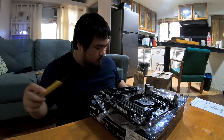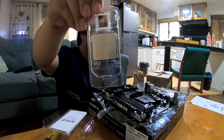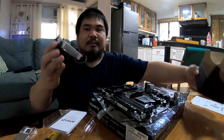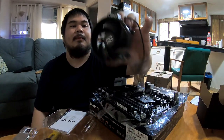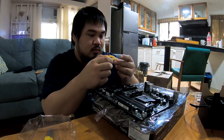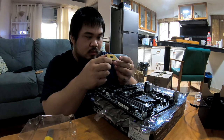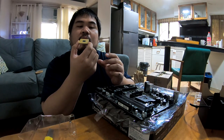Next up is the processor or CPU. This tiny thing is your CPU, and this is the CPU cooler — the Wraith Stealth cooler from Ryzen, which comes with the Ryzen 5. Before putting in the CPU, it's good to check the pins. These pins are very sensitive so be careful not to touch them. I'm just checking for any damages and making sure the pins are aligned.